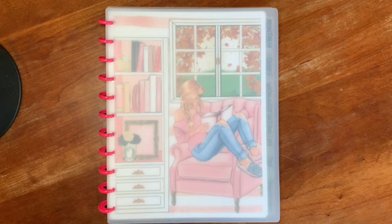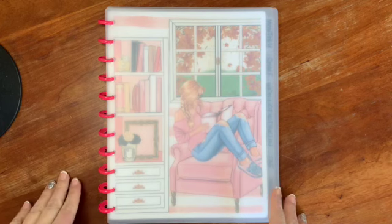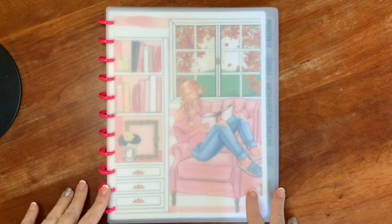Hi everyone, welcome to my channel. Today I'm going to do a flip through and a little bit of a tutorial on how I created this reading journal.